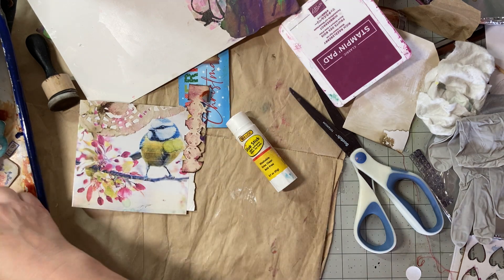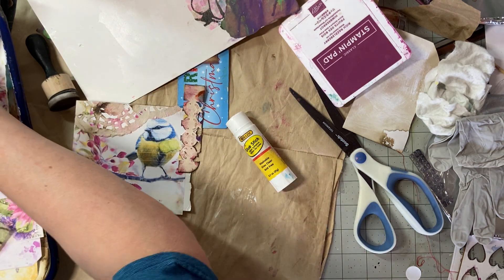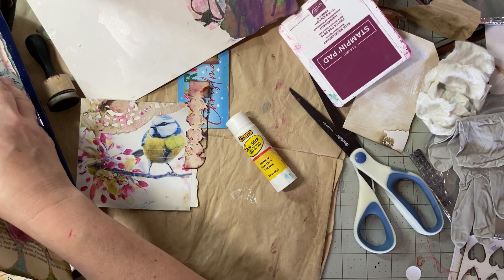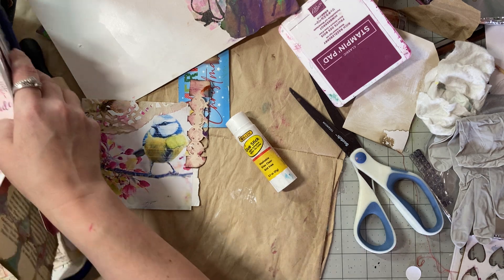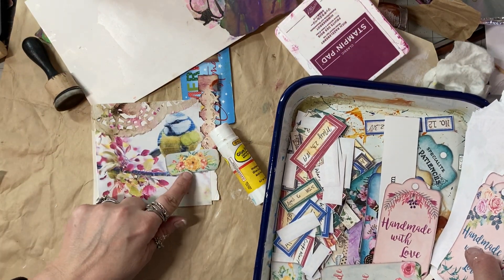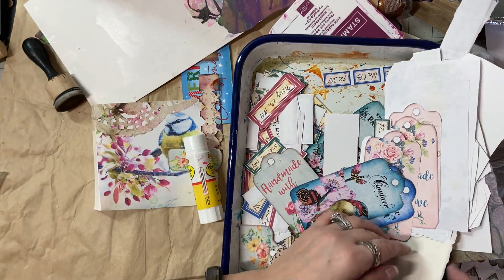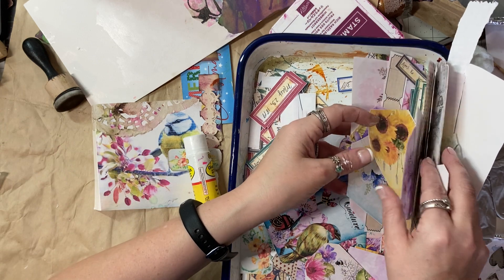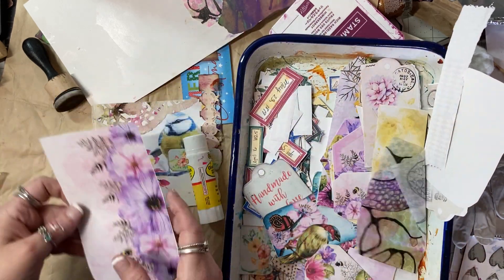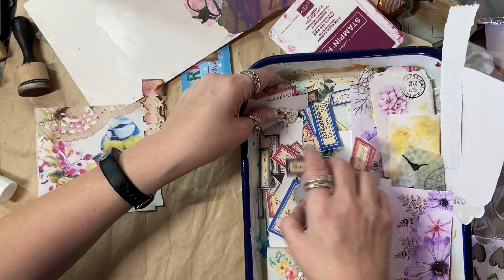I wanted a little bit of space but not a ridiculous amount. I'm looking in my bits and bobs — I also have pieces from the page. I don't want to cover the bird completely. I need a big label right here — that's what I'm thinking. I know I have big labels in here. I cut the top off one of these — that would be a cool label.